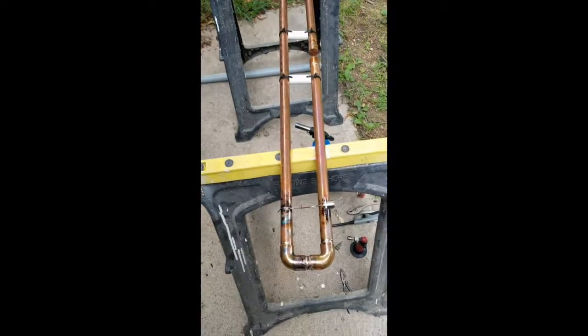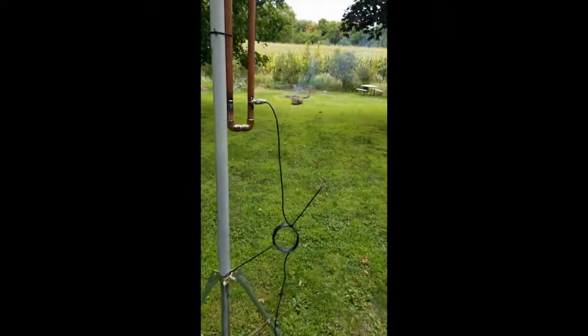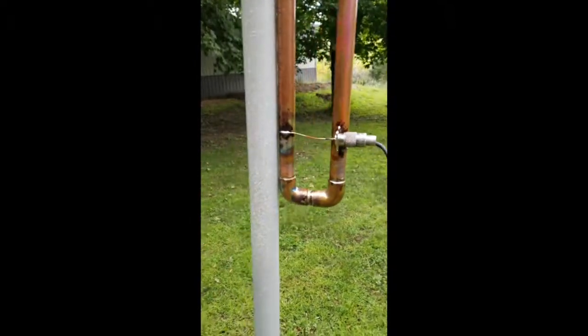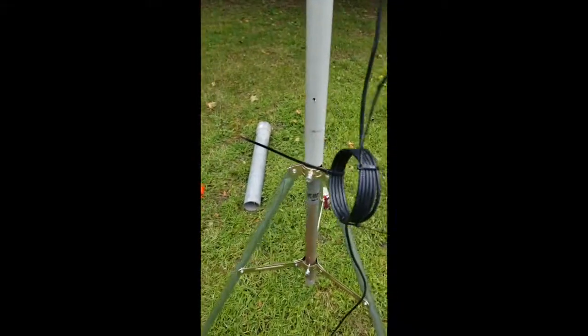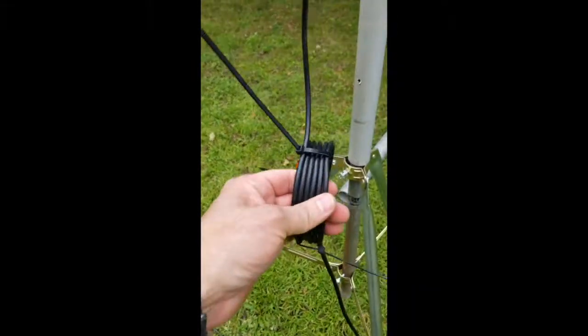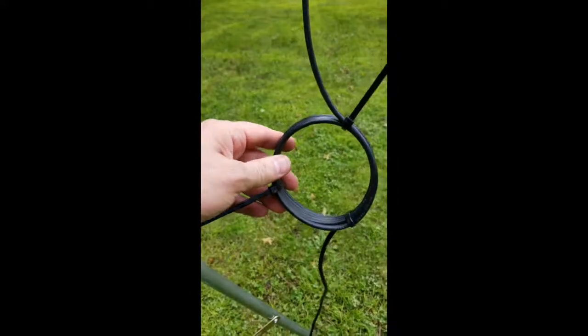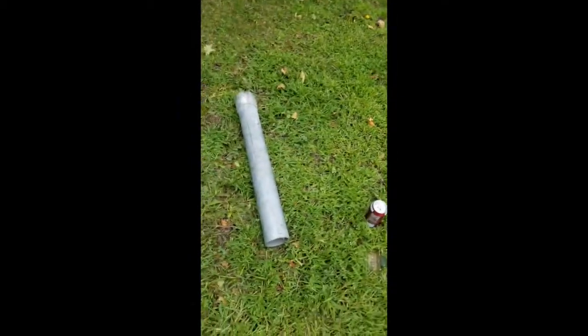We are going to mount this sucker back up after it cools and try the SWR again just to make sure we didn't screw anything up, and then we are ready to put it back up. Before I go tend to my fire down there, here it is hooked up. This is what they call the ugly balun — I think I actually have about five or six coils. It's supposed to be about four to five inches in diameter. I found this big pipe here so I figured I'd use that. All you have to do is attach this to this and you're good to go.